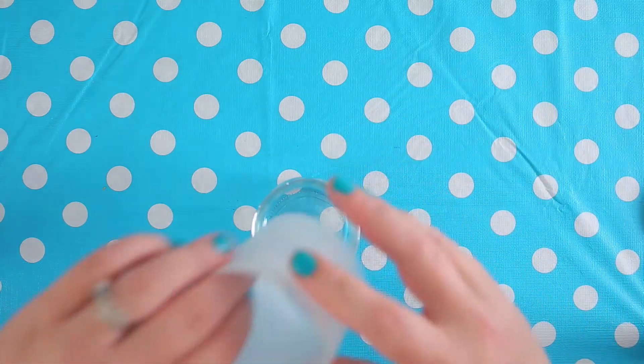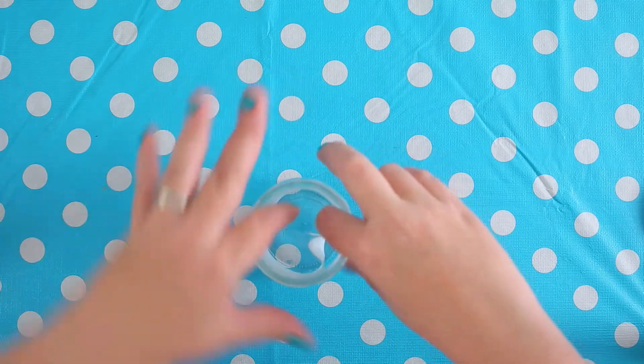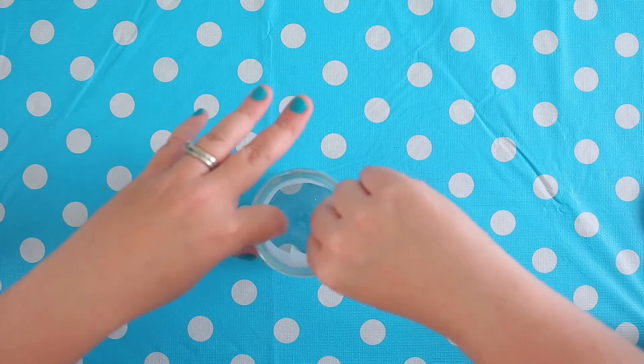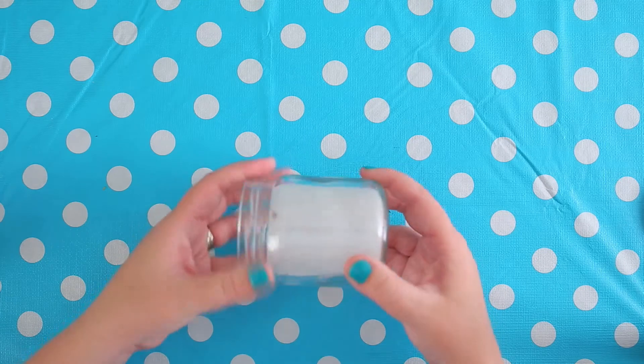Now that that's ready, I'm going to put it right inside my jar. Depending on your jar, you might need to move it around a bit or readjust, trim something, but this pretty much works for a jam jar.